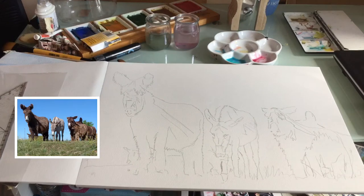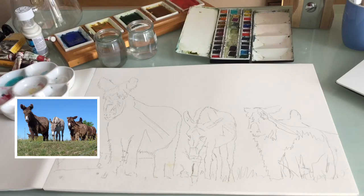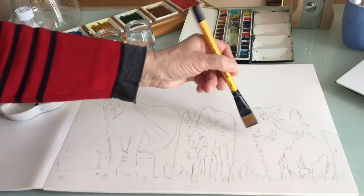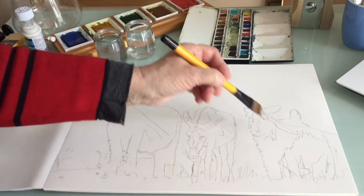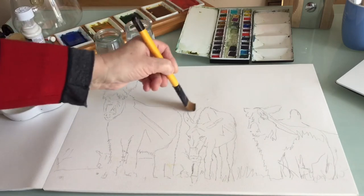The first thing I'm going to do today is use some latex or masking fluid to put in the grass and wildflowers across their legs. As it's a large area, I'm going to wet the area where the sky is going to be first. There is some sky showing through their legs but I'll deal with that later — I won't clean the palette, I'll leave some.